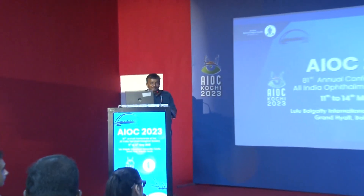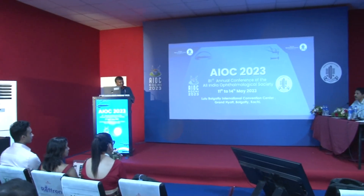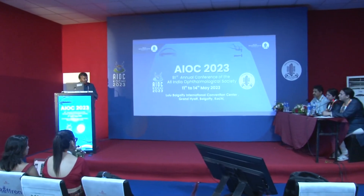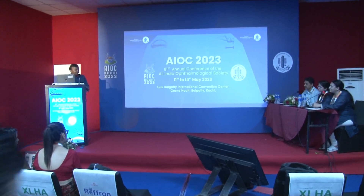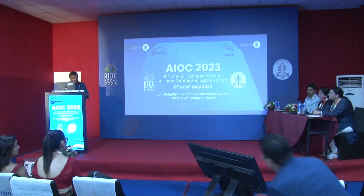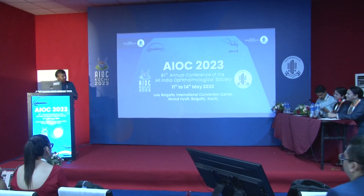Usually keratoconus patients present with something like minus 8 minus 6 cylinder. Even though we cannot correct the full amount, we can correct up to 4 to 5 diopters of cylinder. Also, the patient shown had a starting thickness of only 429 microns, and over that we ablated 80 microns — which is concerning. This was actually an index case we tried after proper counselling and explaining the risk factors. The patient was a medical intern who could understand the benefits, and fortunately he has not progressed. He is doing very well, achieving 6/9 vision.